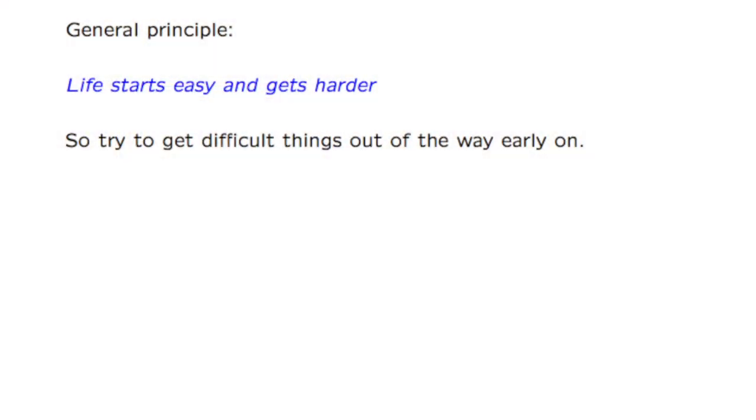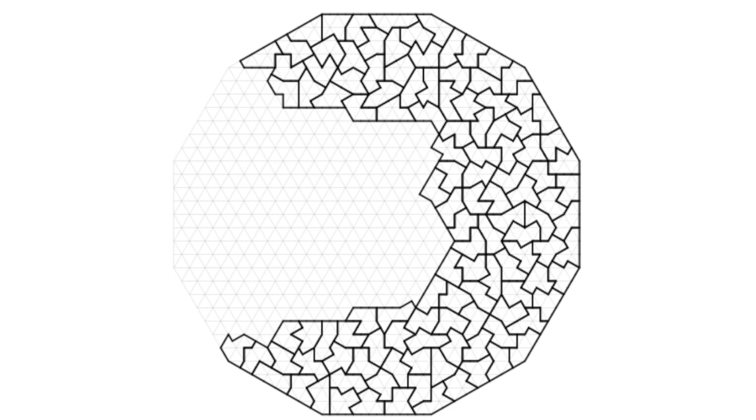It's actually worse than that, because not all pieces are the same. Anyone who's played Tetris knows that there are different shapes that fit together better than others — the long thin one is good, and the S and Z shapes are bad. The same is true of eternity pieces, and we can use that in our favour. The general principle is: at the beginning it's easy, we have lots of choices, but at the end it gets difficult. So at the start, we get the difficult things done — we put the bad pieces down first while we have lots of choice — and then we're left with a set of 70 good pieces that are easy to fit together. So we can convert a 209-piece puzzle to an easier-than-typical 70-piece puzzle.